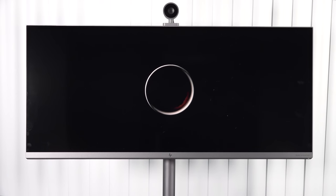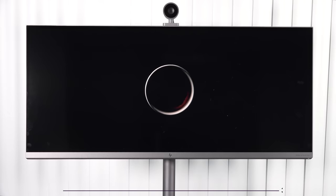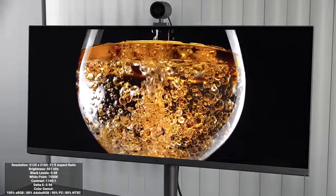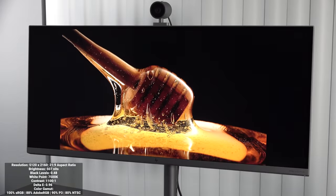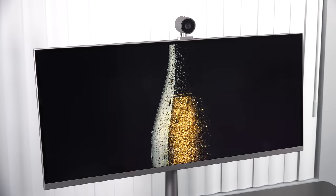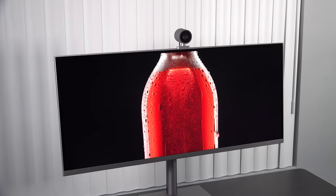The main feature of this all-in-one is its display — a 5K, 34-inch panel with a resolution of 5120 by 2160 and a 21:9 widescreen aspect ratio. It's an IPS display with an anti-reflective coating, and it gets up to 500 nits according to HP. I actually measured 507 nits, which is even better. It has really deep blacks with a black level of 0.48 — lower is better — and a color accurate Delta E score of 0.96. Anything below two means it's color accurate, and this doesn't disappoint.